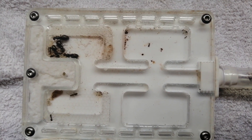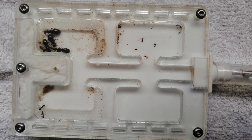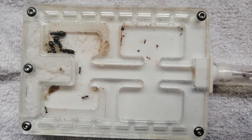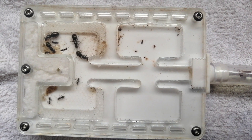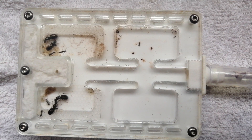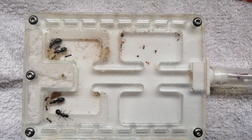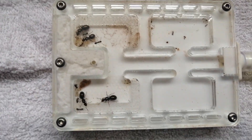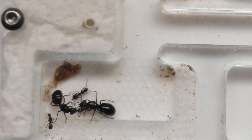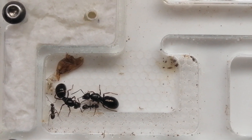Hello guys, welcome to the video. Here we have my four-queen Formica fusca colony, fresh out of hibernation. They have seven workers now, a bunch of brood, eating well, drinking well. They made this place their home — they were in a test tube for hibernation. Let's get some close-ups of some of these queens. You can see the two queens talking to each other there.